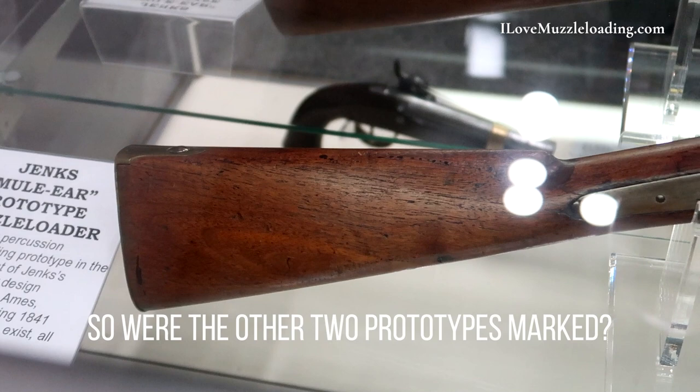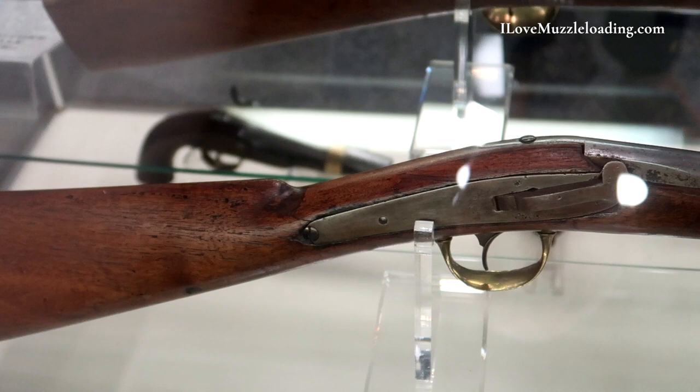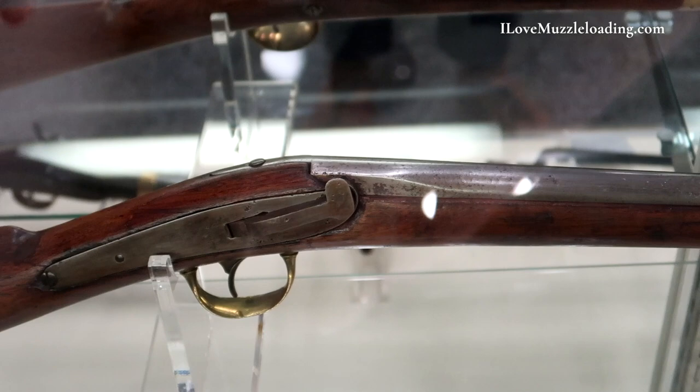Were the other two prototypes marked? They were marked on the lock plate — N.P. Ames.